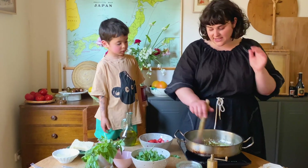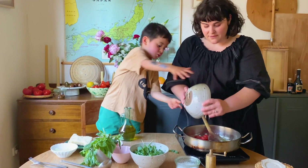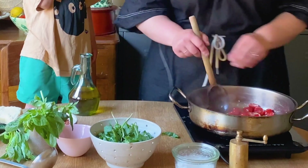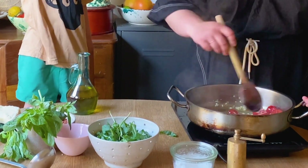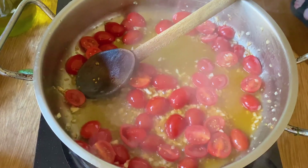Can you put the cherry tomatoes in? Sure, all of them. So these just need to cook for about three minutes, just until we start getting a really nice sauce. Can you pick some basil leaves for me?